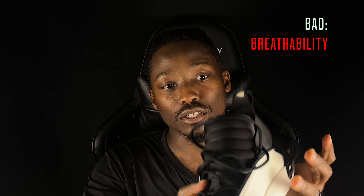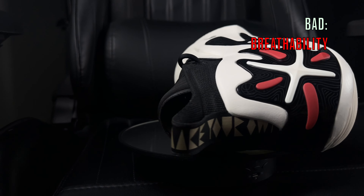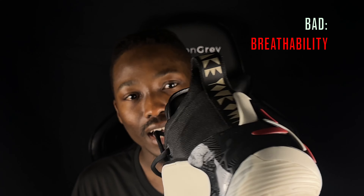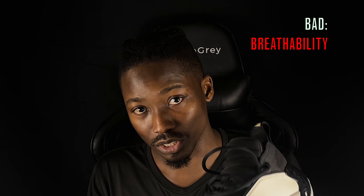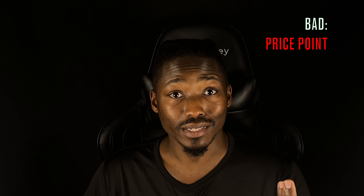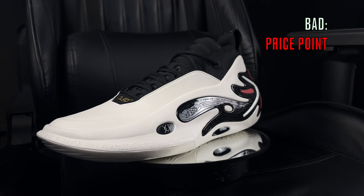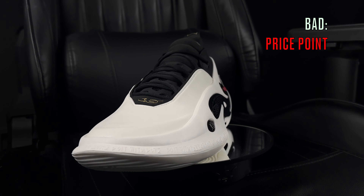The second bad is breathability. Looking at these shoes, there isn't any real ventilation - you have leather, foam, and plastic, with just a small portion of the upper that's actually textile or fabric. In the tongue, they did try to add some perforation, but that's the only way airflow goes around or leaves this shoe. I played in these once and I could already see how after maybe four hours my feet would start to get hot.